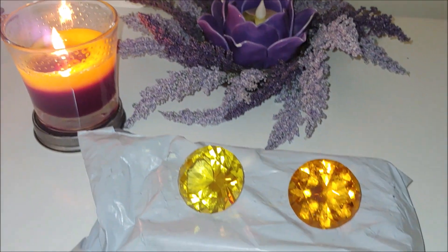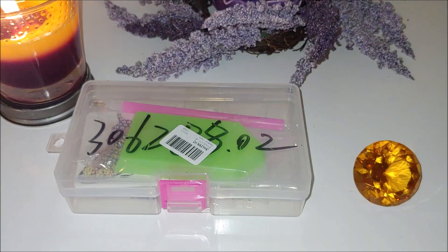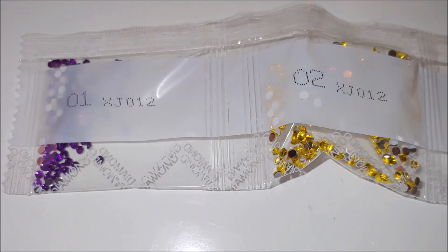Hello everyone, this is Natalie from Diamond Painting by Nat. In this video I would like to unbox and diamond paint a very unusual kit that I purchased from AliExpress for $4.54. It is a mirror case with a butterfly design on it, and this design should be diamond painted. It was packaged very neatly in a plastic container.